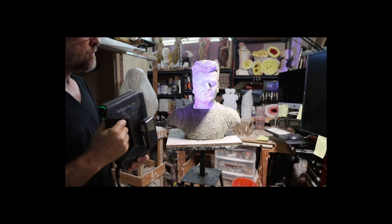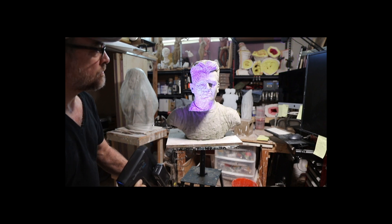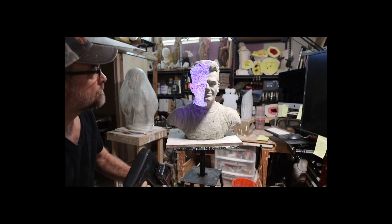You can scan stationary objects at a very high resolution, and you can even scan people. It is a really cool scanner and I enjoy using it.